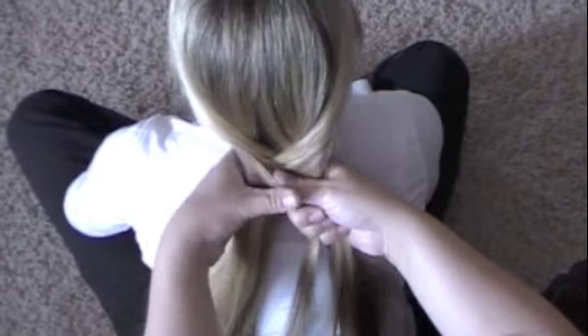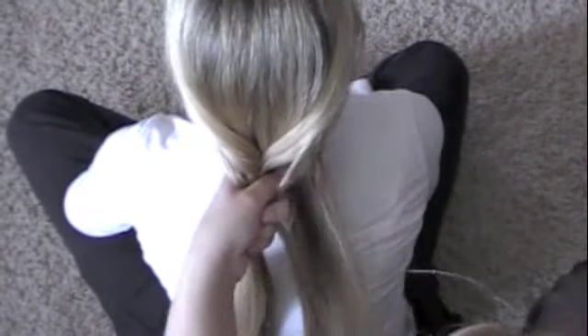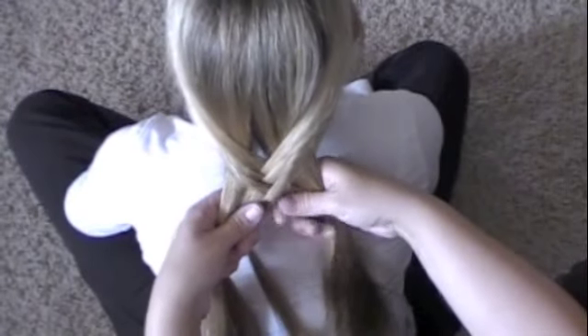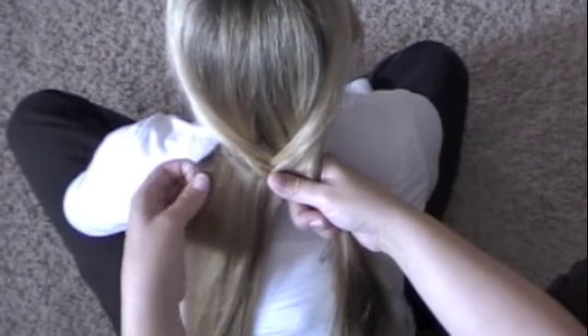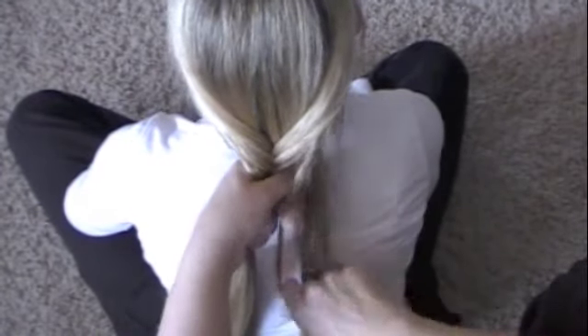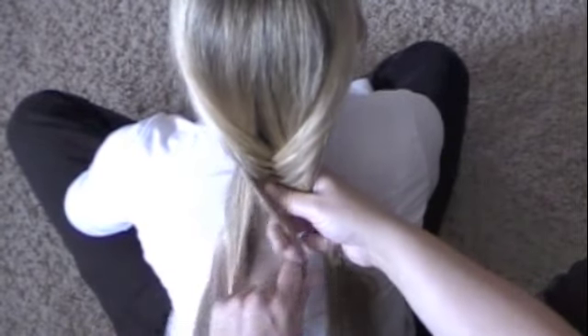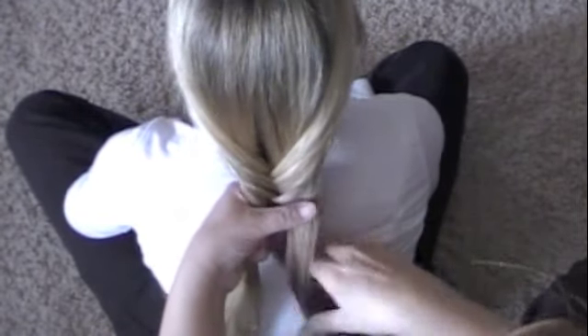Now of course you could pull this a lot tighter, but I like to keep everything relatively loose, because that's what my teenager says is more the style. But if I were to do it on a younger child, or someone with shorter hair where it had a tendency to fall out, then I would do it a lot tighter.